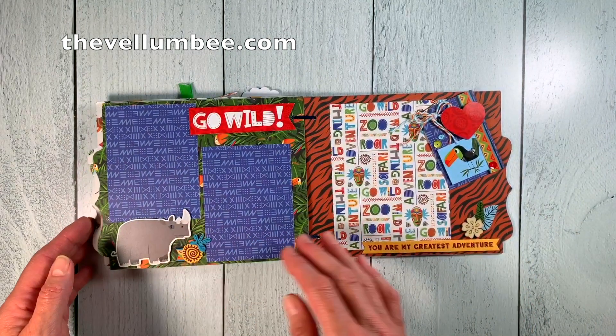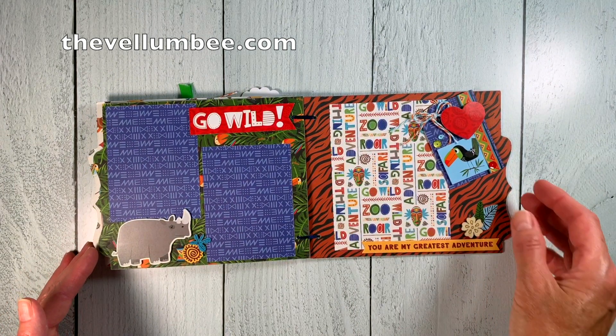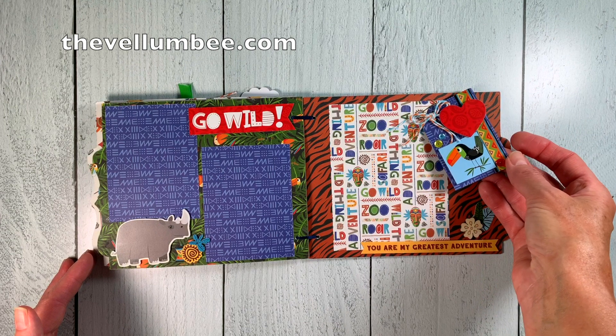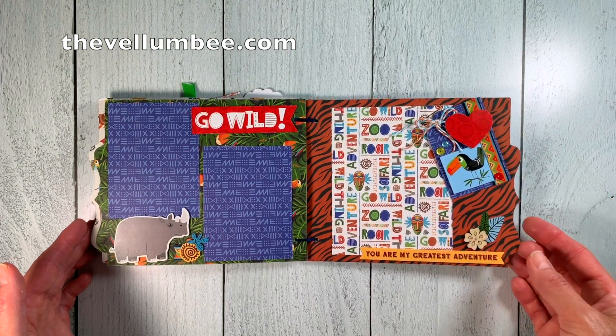Here on this page we have room for two photos, and the page has been embellished with a charming rhino sticker and more stickers and ephemera from the collection. On the final page there's a cute little hang tag decorated with more stickers that hangs over the final photo spot.